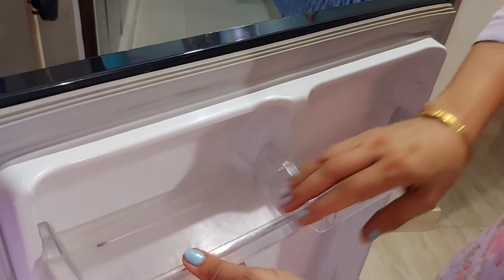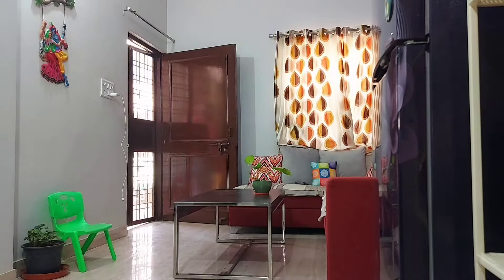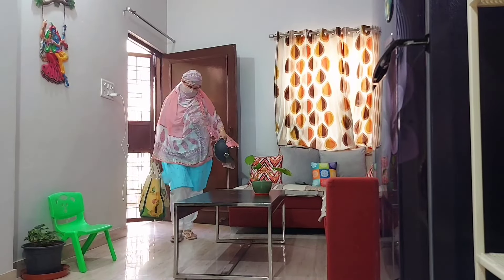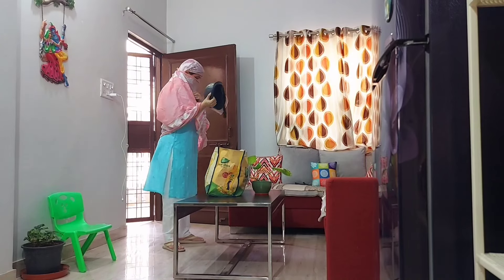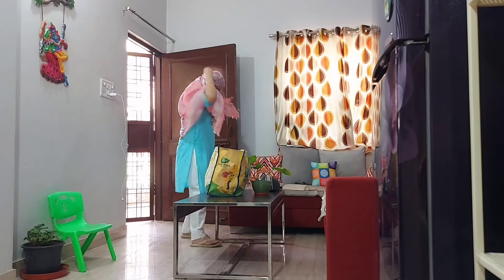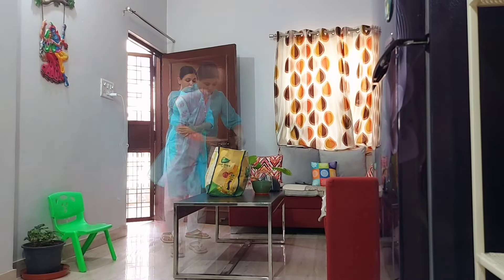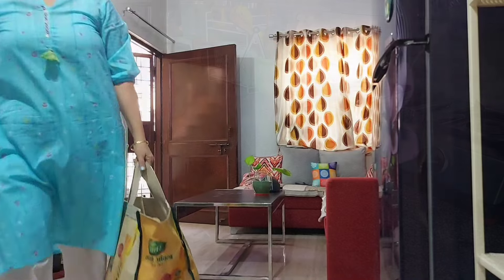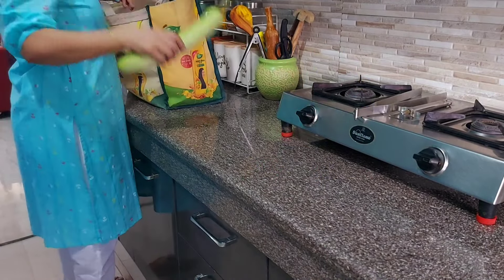I do all this cleaning before going for new vegetable and fruit shopping. The next morning, I had done the shopping — now I had to clean everything and organize it properly in the fridge.